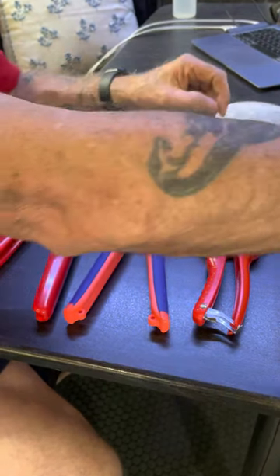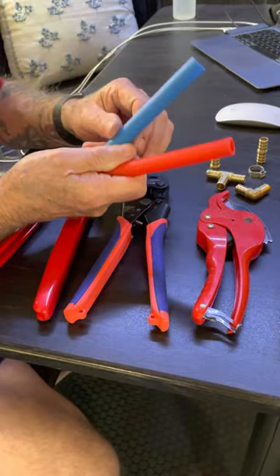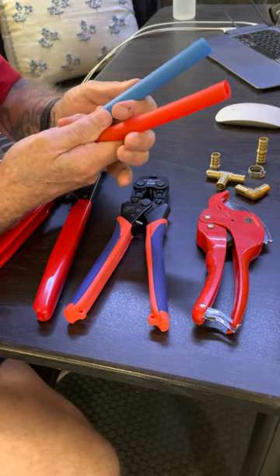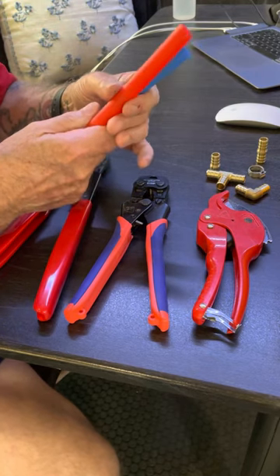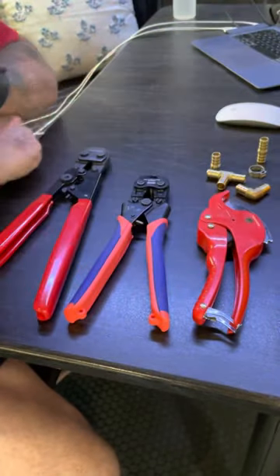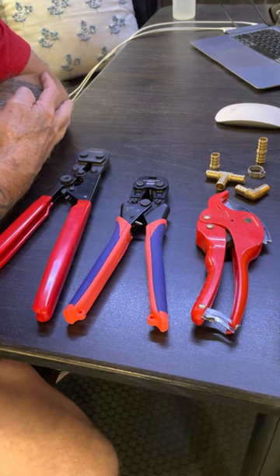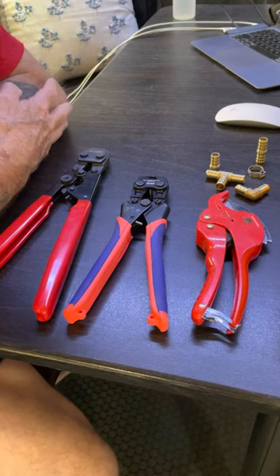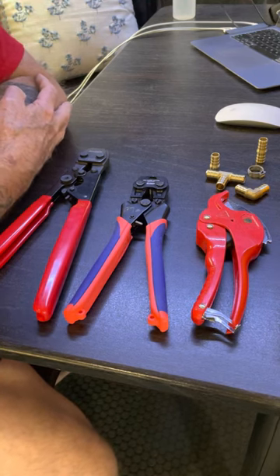The last thing I want to talk about is making sure you actually have PEX line in the trailer. You can buy it at the local hardware store — I have not bought it from Amazon because shipping is expensive. Get them in 10-foot pieces or 100-foot rolls. Again, this is my suggestion for a recommended toolkit and supplies. Thanks for listening. Hope this helps you with your toolkit, and as always, please remember to like and subscribe.